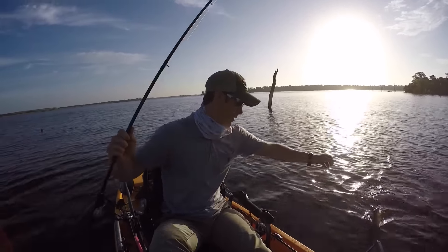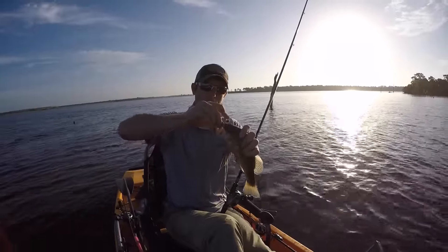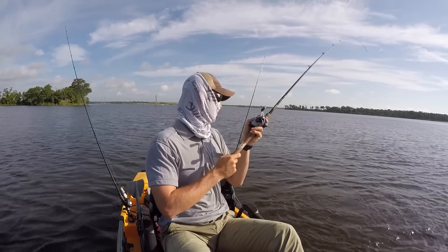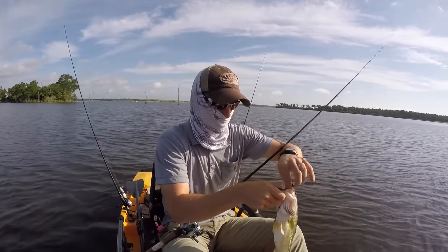Drop shot — got that one using that drop shot hook. King of the two-pounders today.